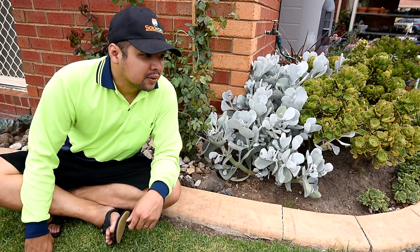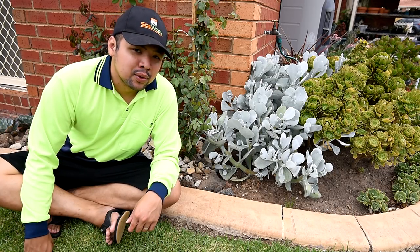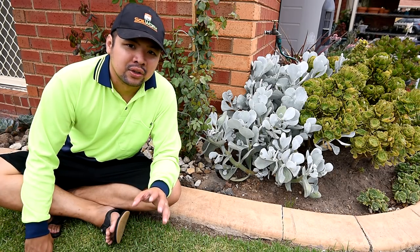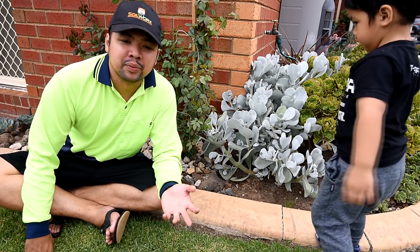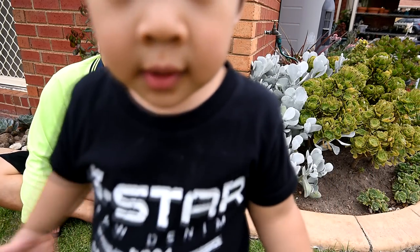You have to increase sun exposure gradually, otherwise you risk burning the plant — that's important to keep in mind. A rule of thumb I follow is to increase sun exposure by about an hour or so every two weeks. That seems to work for me, though in your area it might be different.